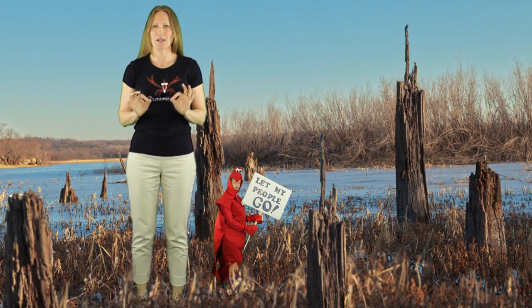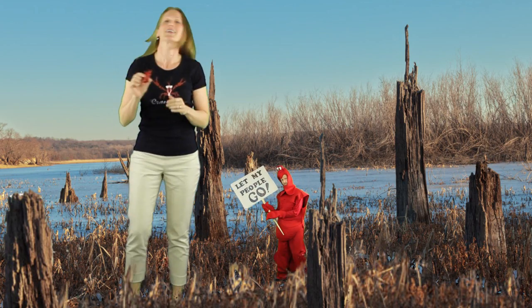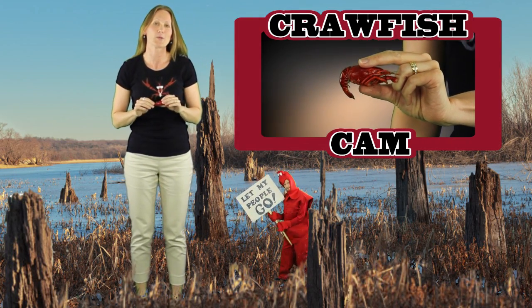Hey, you crazy crawfish eaters! We are so excited about our crawfish boil this afternoon. If you are as ready to dig in as I am, let's have a little practice so that we can be ready to dig in. First, you want to find the biggest crawfish you can find, because those are the easiest to peel.